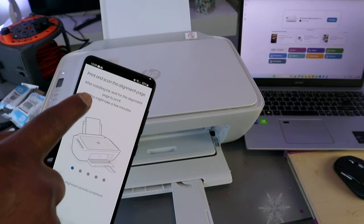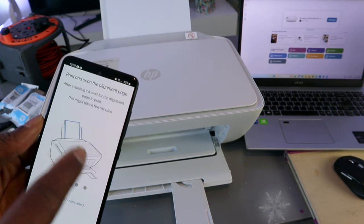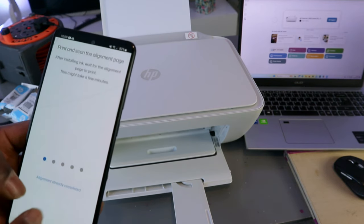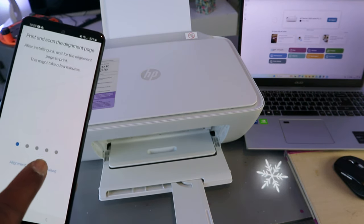Now it asks you to print and scan the alignment page after installing ink, and to wait for the alignment page to print — this might take a few minutes. If you have done this before, you can select 'alignment already completed.'